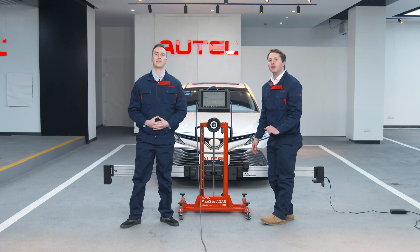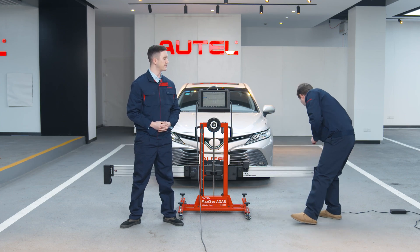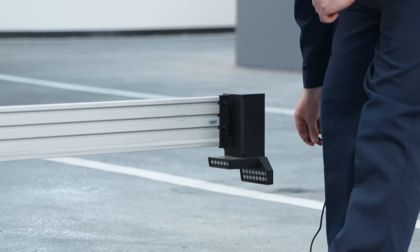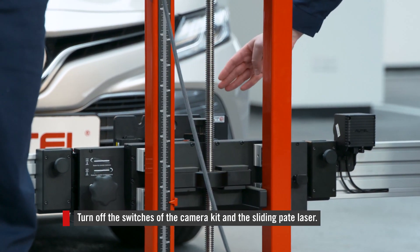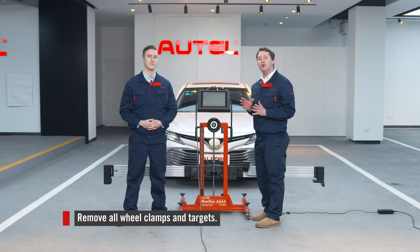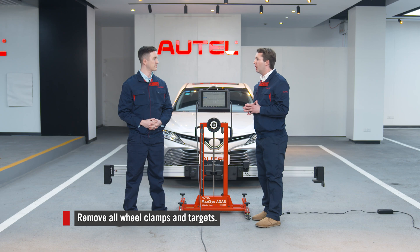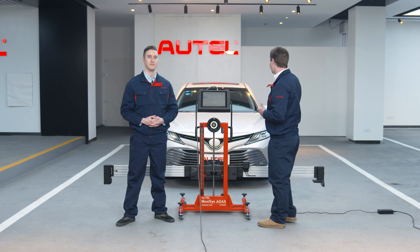Step two: we are going to turn off the switches of the camera kit right here, and turn off the laser on the sliding plate. For step three: we are going to remove the wheel clamps and targets. That is pretty simple. So let's go remove those.